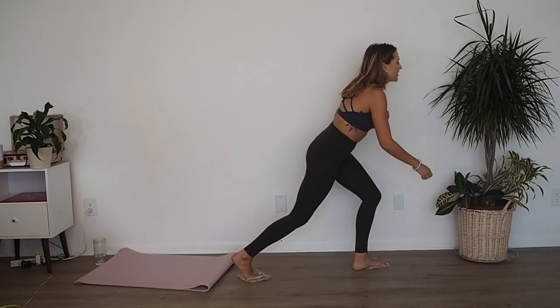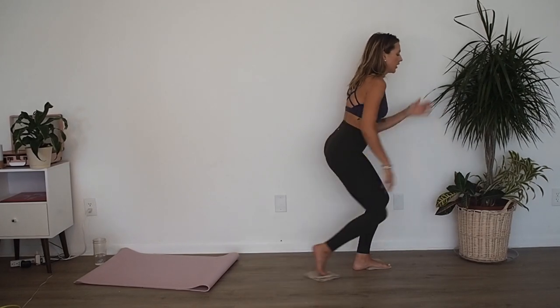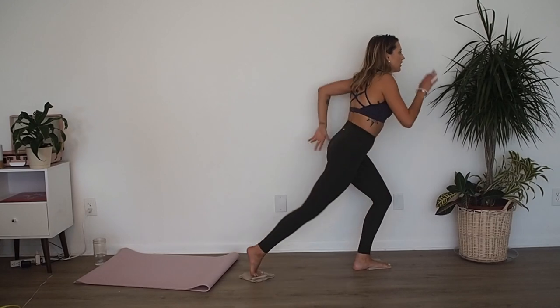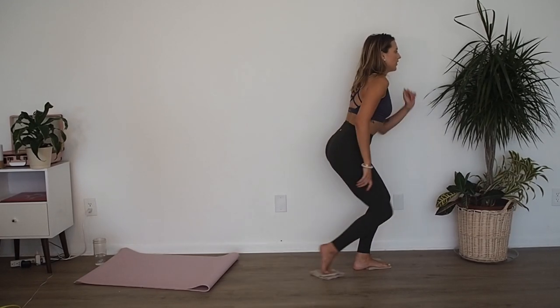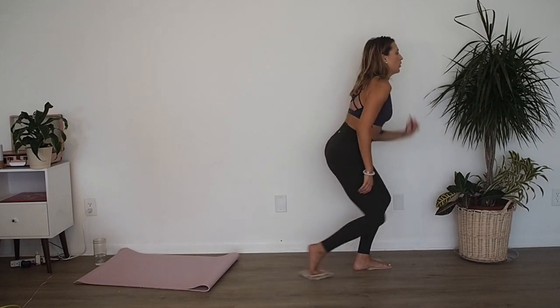In and out — let's go. Ready? In, out, in, out. Eight, seven, six, five, four, three, two, one. Good. Stand right on up.